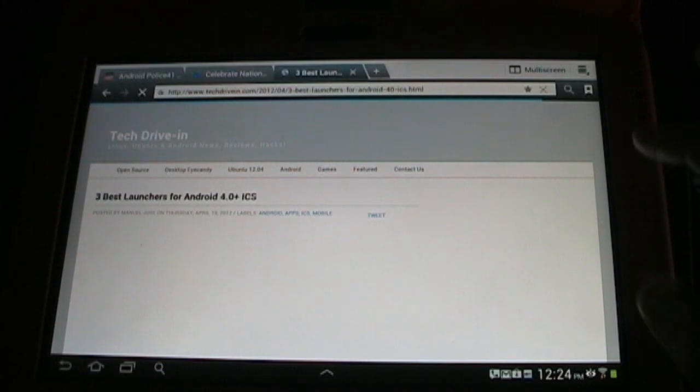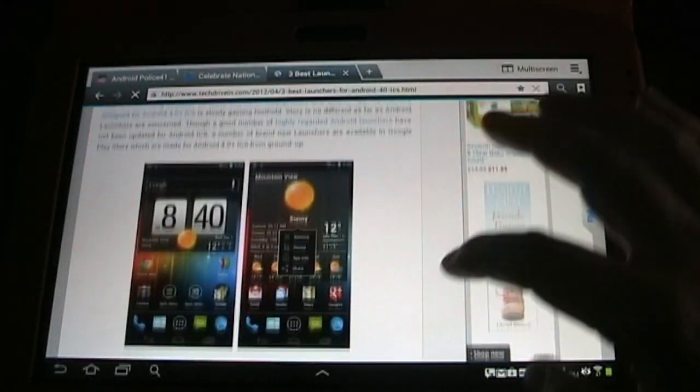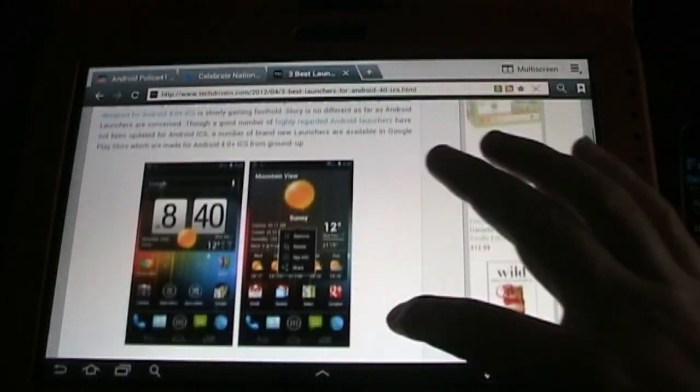Tech Drive-In — 'Three Best Launchers for Android 4.0.' You can see it loads up really fast, and this is all connected to my phone's 4G through FoxFi.